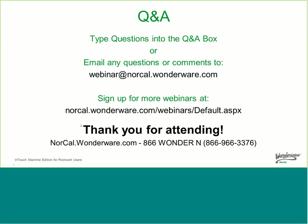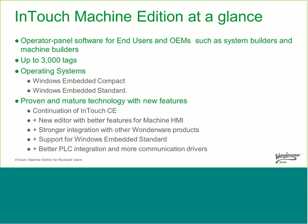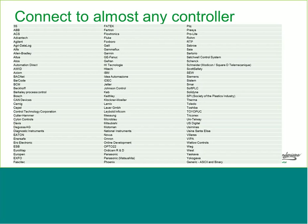That concludes the presentation. Now for Q&A. The first question: are there any communication drivers for Siemens? Yes. As I showed, we have many drivers beyond Rockwell, and Siemens is one of them. We support a number of Siemens devices and different protocols, including industrial Ethernet, MPI (the multipoint interface), which is an RJ45-based one, PROFIBUS, and other Siemens drivers.